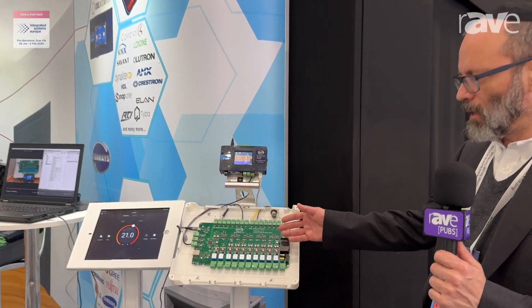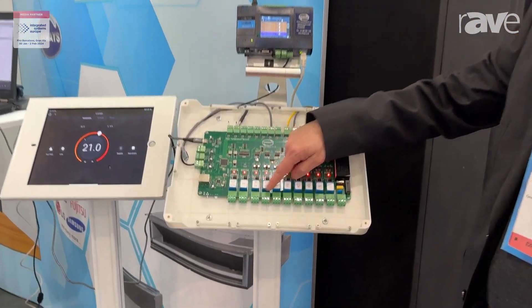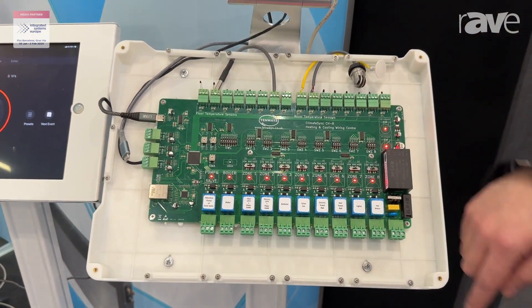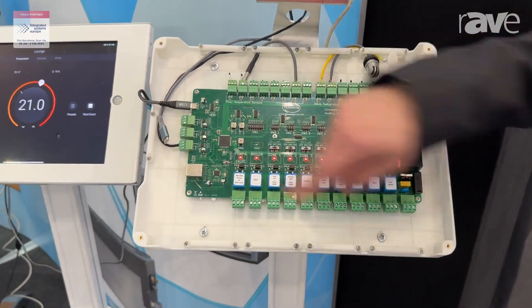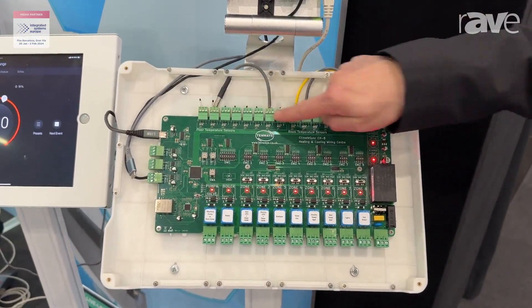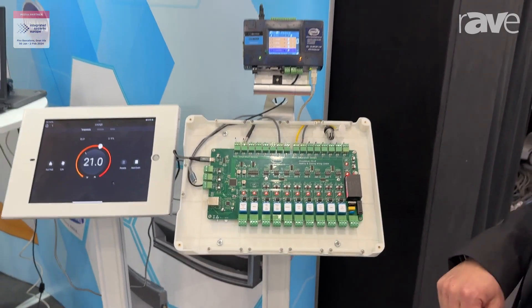Here we have a Climate Sink control board. It has eight zones of heating — could be floor heating, radiators, or any other type of heating — with boiler and pump activation. We have eight room temperature sensors and eight floor temperature sensors, so we can also do floor limiting at the same time.